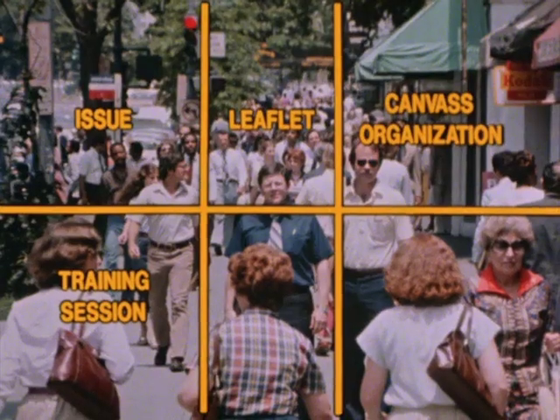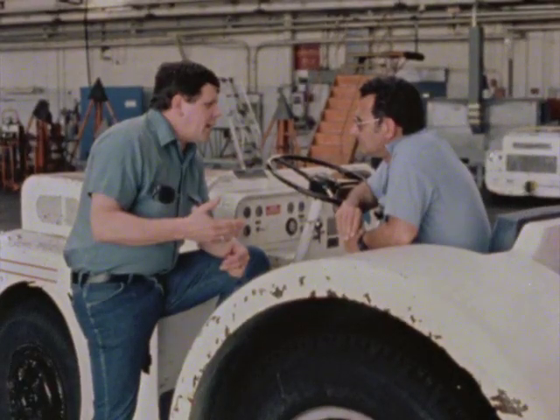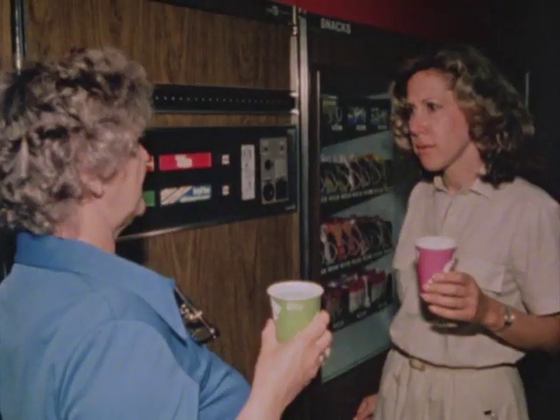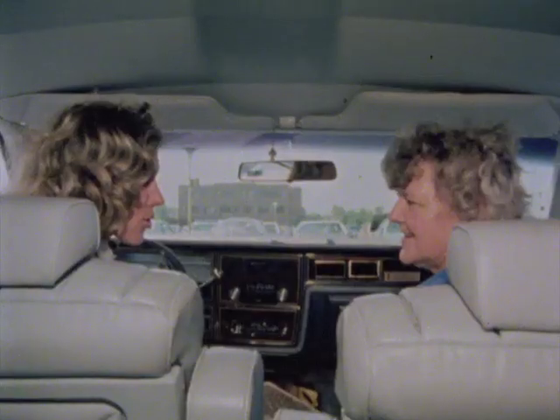With the issue, the leaflet, the organization, and the training session in place, it's time to put it all together and begin canvassing. Canvassing must be done at the work site — in the parking lot, the cafeteria area, the break area, and the union office. Canvassers work either coming to or leaving work. It's challenging and it's fun.